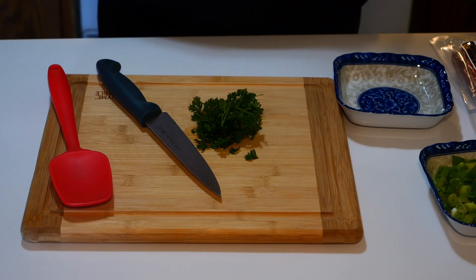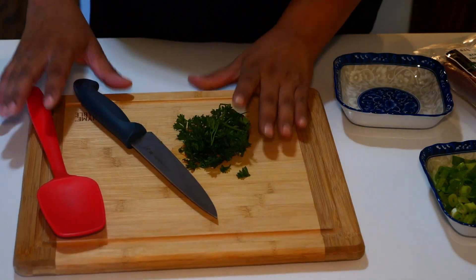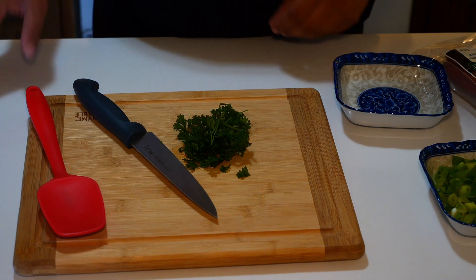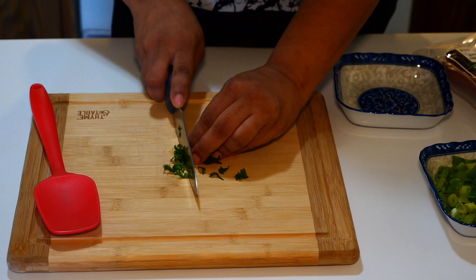Hi everybody, welcome back — or welcome — to my kitchen. Today I'm making fried rice, it's gonna be good, so let's get into it. The first thing we're gonna do is cut some parsley.